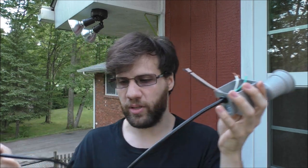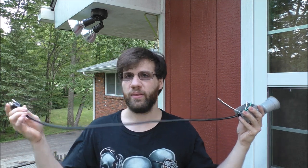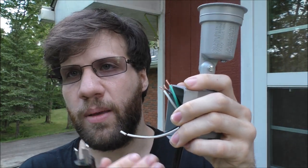Here is the cable itself. It's pretty long, but it's not long enough. If you want it to be longer, you have to add an extension cable, or even put a longer cable on it if you choose.